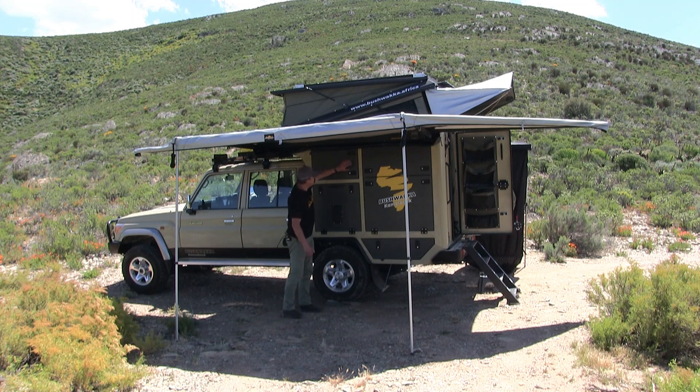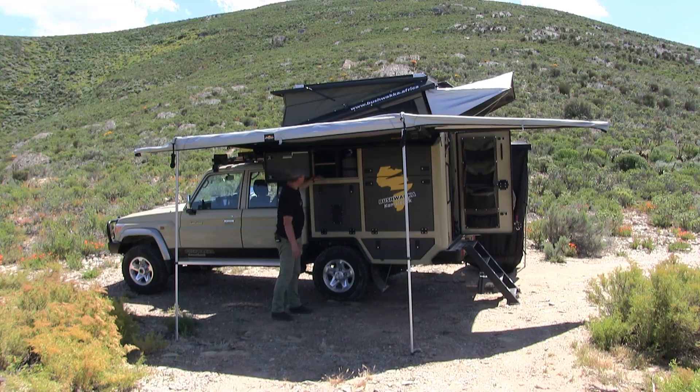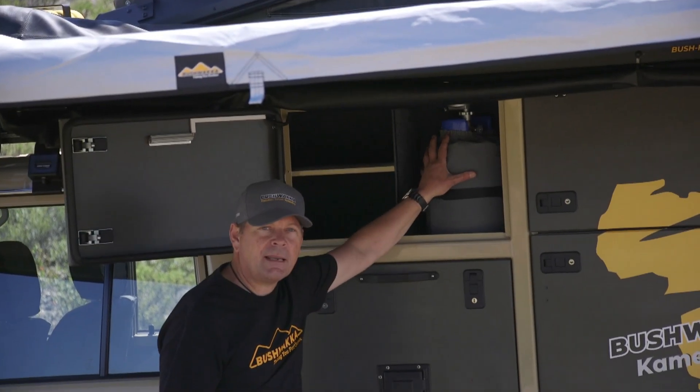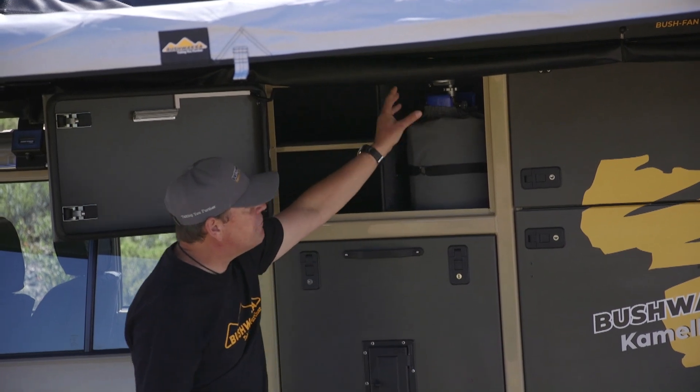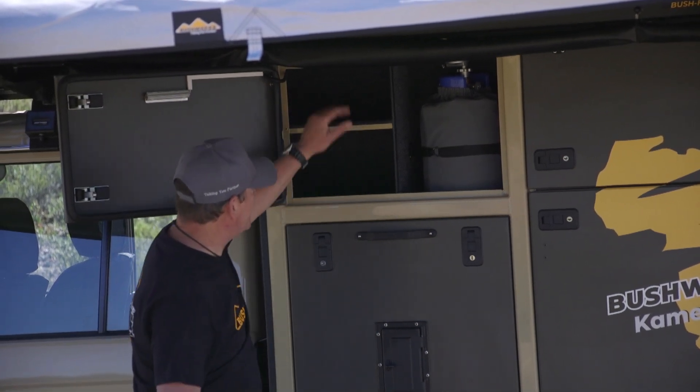What we've got here is a cupboard in this area that just opens up for storage. This is where you've got your gas bottle - propane. It stores in there. It's got a valve regulator and that feeds the stove and your hot water system. Yes, it's even got a hot water system on board. So there's nice and handy storage over there.